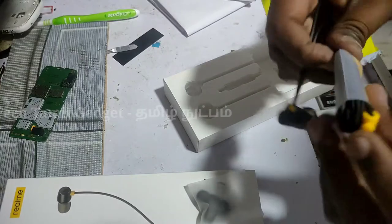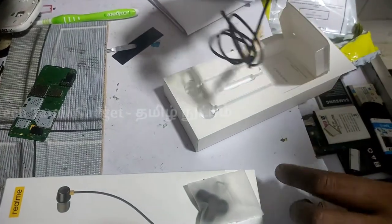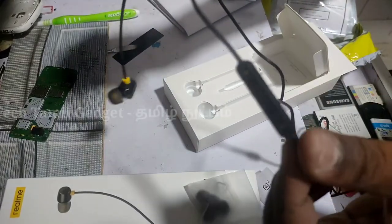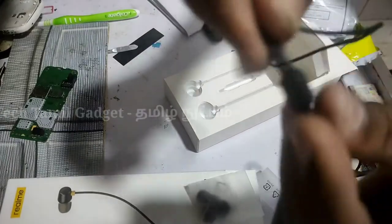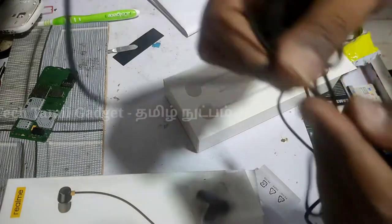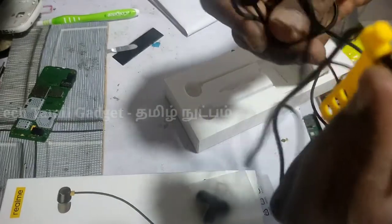I have the Realme headset. Now we will take the joint to the left and right. Here we take the joint to the right. This is the nylon cloth finishing, and everything is super.